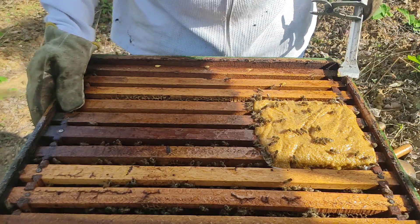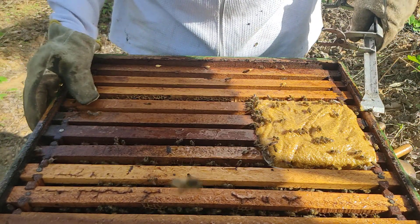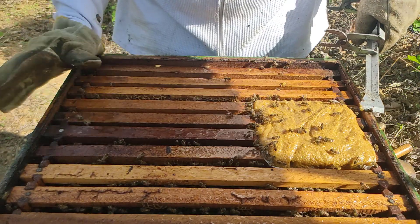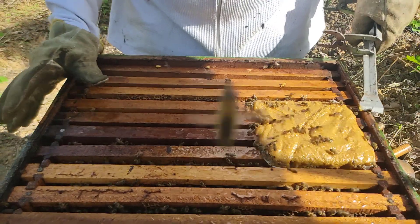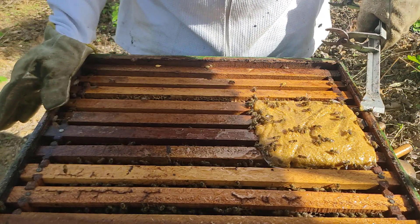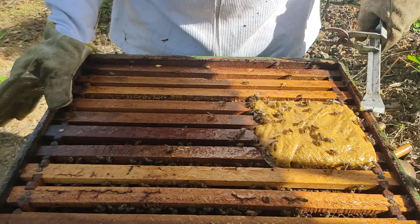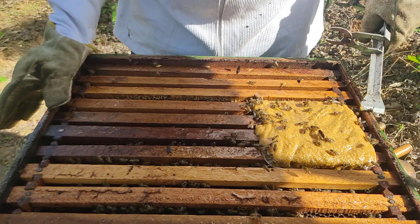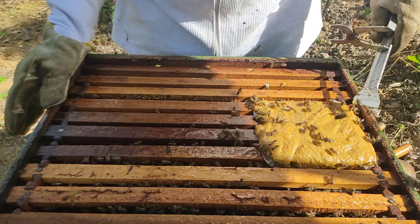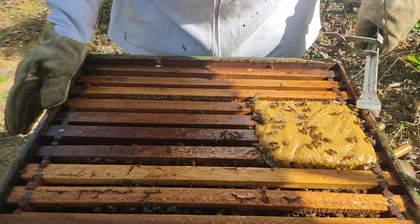Até então não tinha feito nenhuma alimentação, porque quando eu deixo melgueira em cima dos enxames e você a retira agora — melgueiras com cata, que elas passaram um período de escassez com melgueira cheia de mel — o enxame fica muito forte. Não tem necessidade; você só alimenta realmente quem está precisando. E aí faço essa pasta e forneço desse jeito porque é bem mais prático e simples.